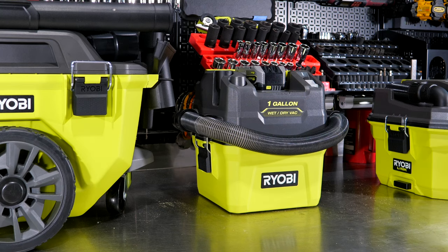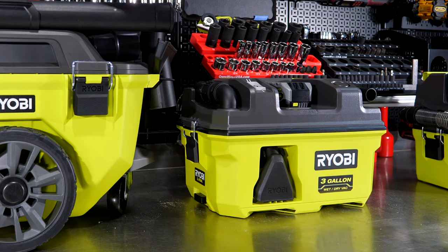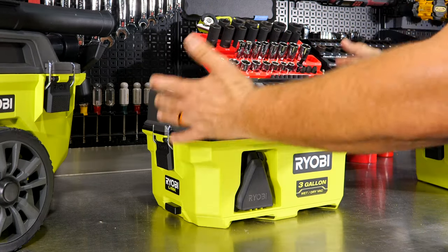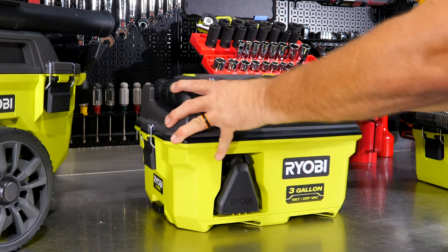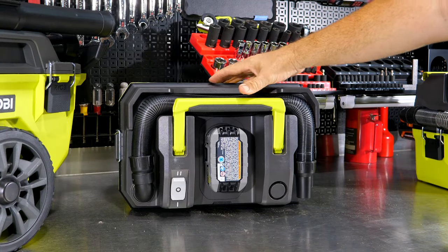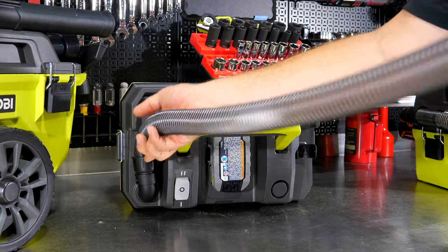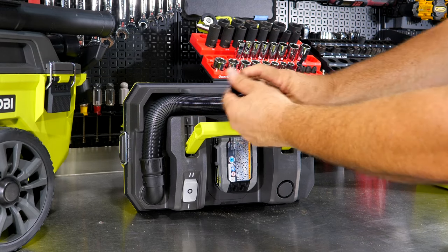Now let's look at the PCL734, the three-gallon wet-dry vac, also running on the 18-volt battery — another four amp-hour here. Right away you'll notice improved hose management: the hose tucks up behind the handle, which closes in on it to keep it out of the way. Pull it out when you need it. You still get the same one-and-a-quarter-inch hose diameter, but it's six feet long — an extra foot over the one-gallon — with the same one-inch tapered output at the nozzle.